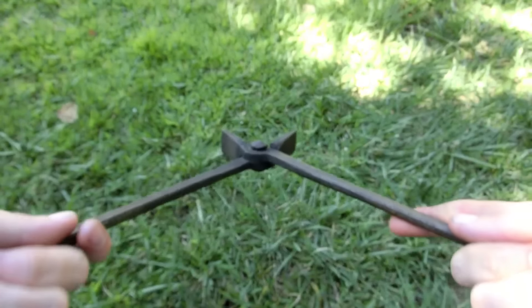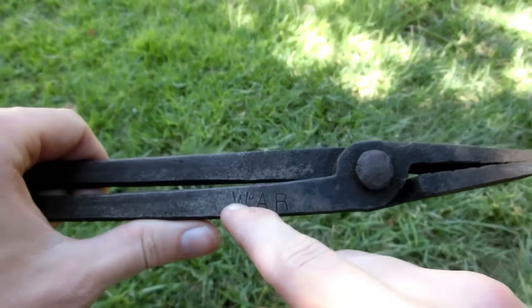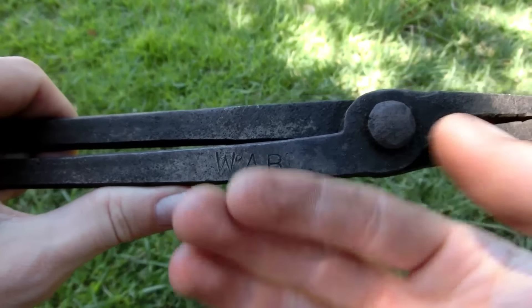It's obviously made to handle holding something that way and sideways, so you can have a piece of steel holding it to put it into the fire, or you can pick up something like that way. So that's pretty nice.